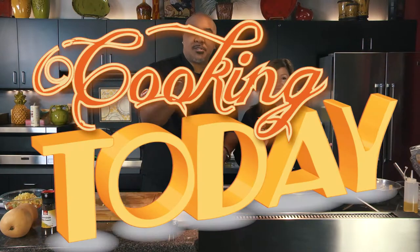While that cooks, we're going to take a quick break. We've got a whole lot more to do. This is Cooking Today.